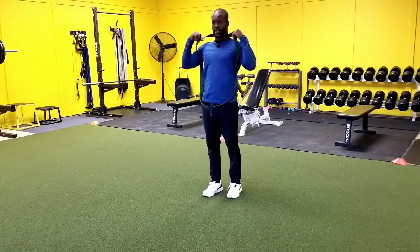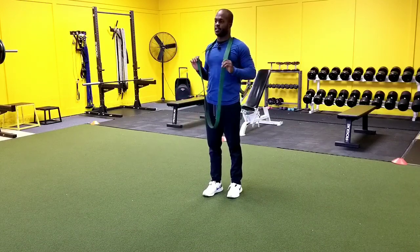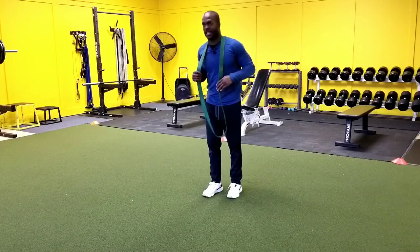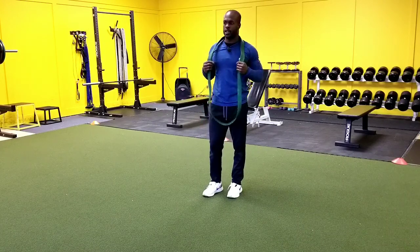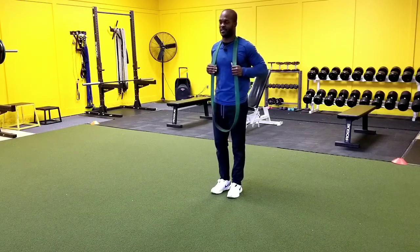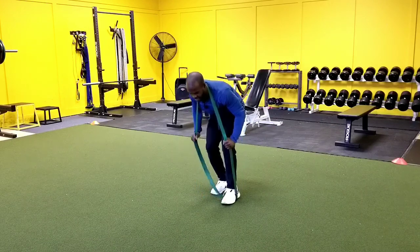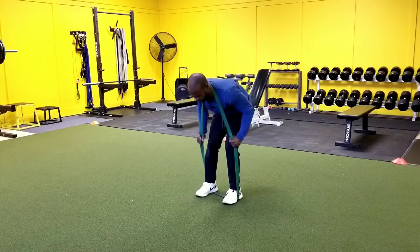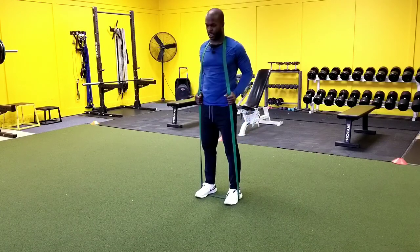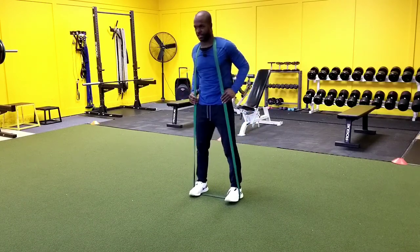First thing you want to do is throw this up and around your head. I always say start here because starting down on the ground and trying to get your head in usually gets a little bit more awkward. So you can kind of find that spot, get it right behind your shoulder where you feel like it's nice and comfortable. From there we're going to pull on the band and then we're going to step inside of the band with both feet. Then we want to come up just like this, so our band is over our head and around each one of our feet.